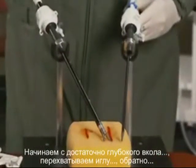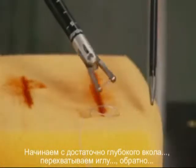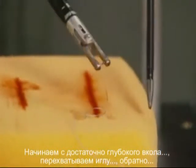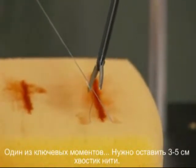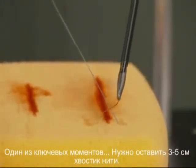Now we're going to start off by taking a nice deep bite of tissue. I'm going to toggle — that means transfer the needle. One of the key steps is pulling the suture back so you have about one and a half to two inches of suture on your tail.